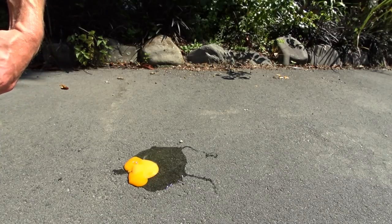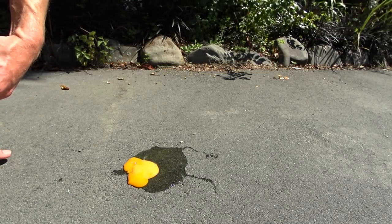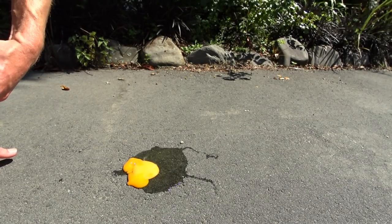Okay, here goes the egg. Broke the yolk there — not used to cracking an egg on concrete. So as suspected, unfortunately it's not hot enough to fry an egg, which would have really proven the point that it's incredibly hot and definitely hot enough to burn your dog's feet.